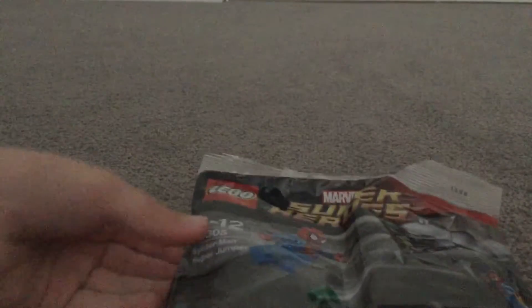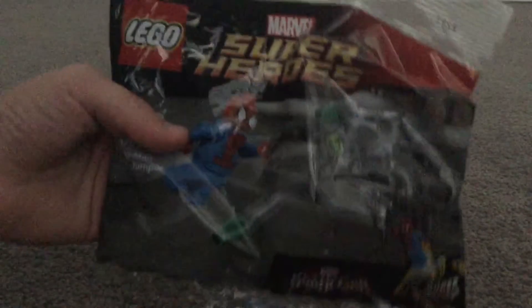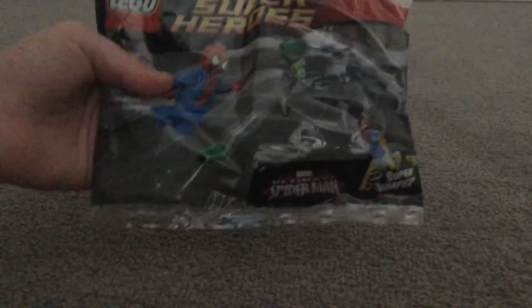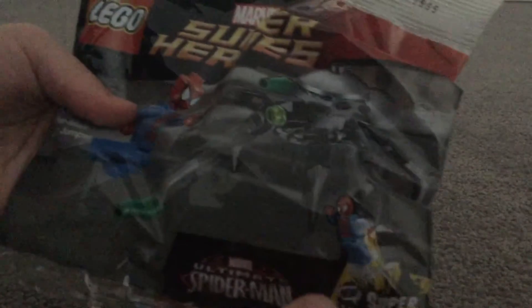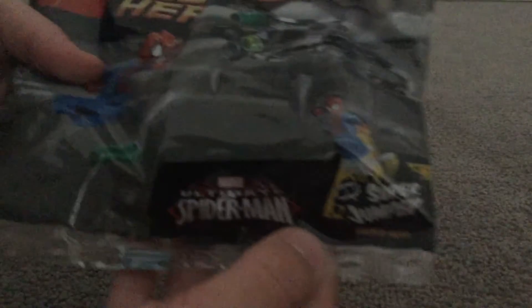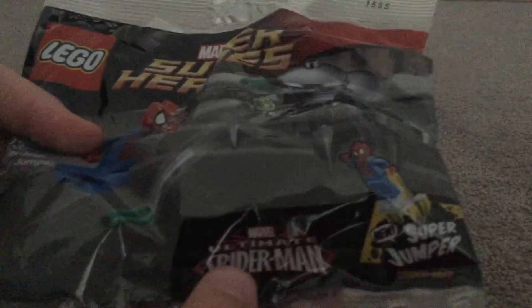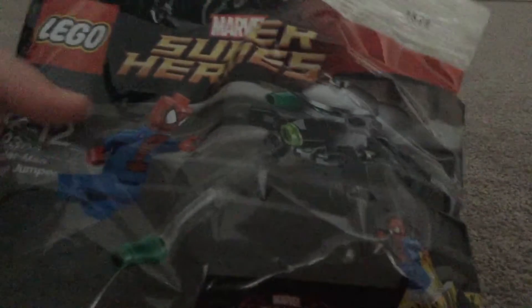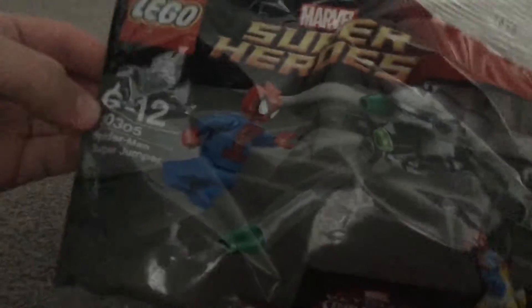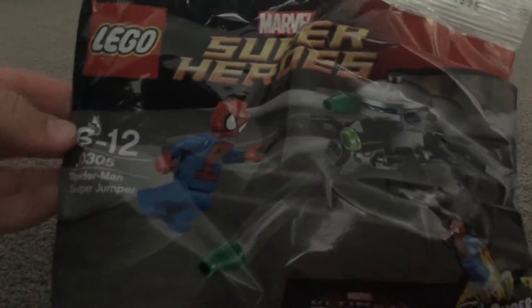Hello everyone, today is Redman and today we got this Lego Marvel Super Heroes. We got a new super jumper for Spider-Man to go on, and we got this Marvel and Spider-Man set, code number 30305, age 6 to 12.